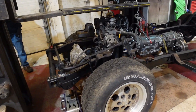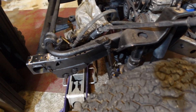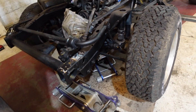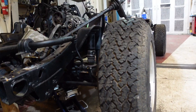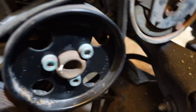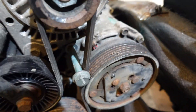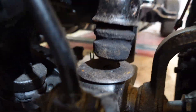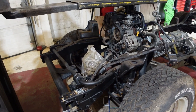We took the springs out and then jacked the driver's side tire up, and the suspension arm is hitting our compressor. It's hitting it before we even come to the bump stop, so that's our issue.